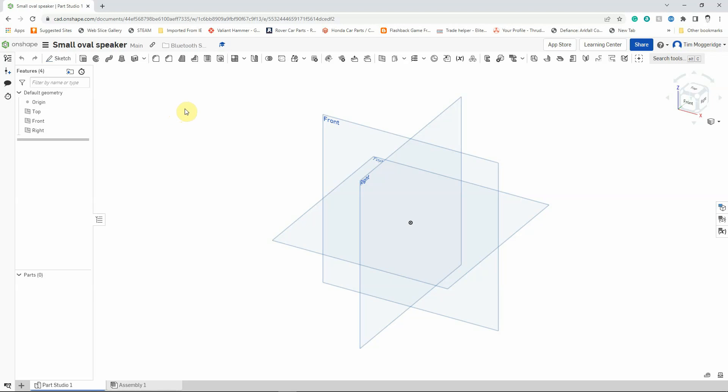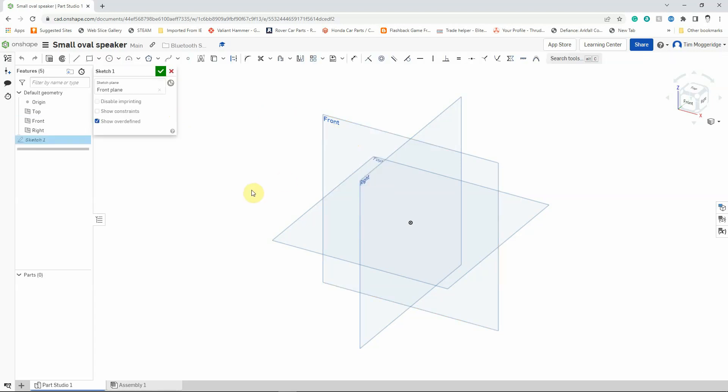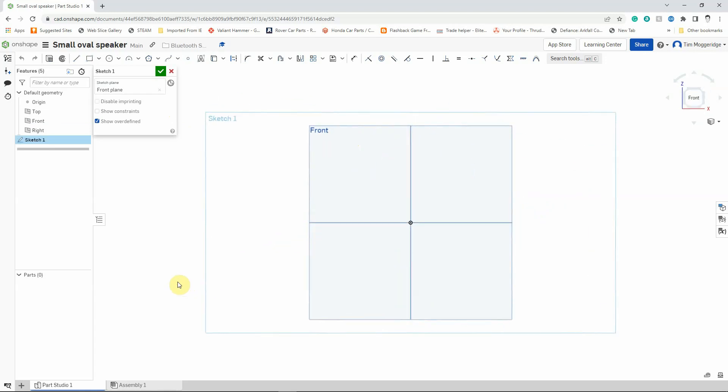We're going to draw this on the front work plane. I'm going to hover the mouse over the front work plane until the edges are highlighted in orange, then right-click, left-click on New Sketch, and I can either right-click and select 'View Normal to Sketch Plane' or press the N key on the keyboard for Normal To. Then I'm going to start drawing — I'll start with the Centre Point Circle. If that's not displayed I can click the little arrow and choose from the different options, but I want the Centre Point Circle option.